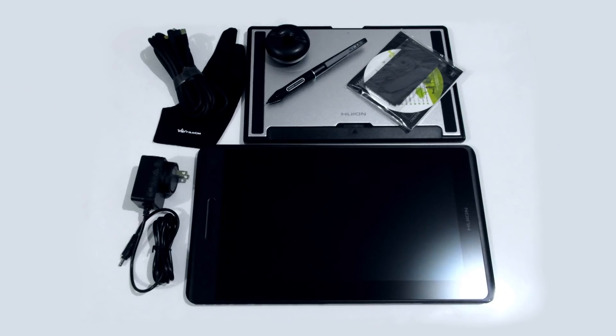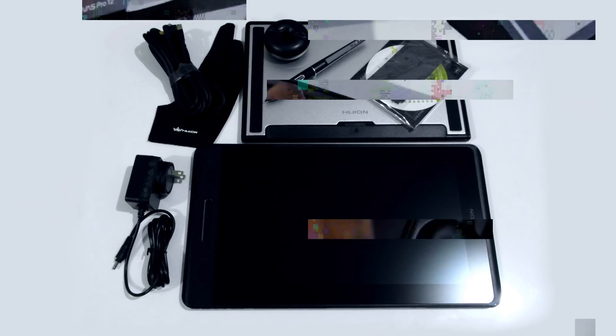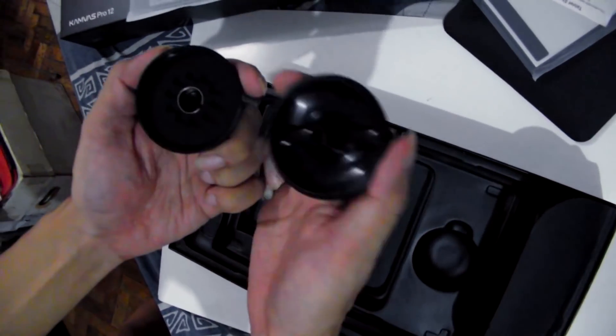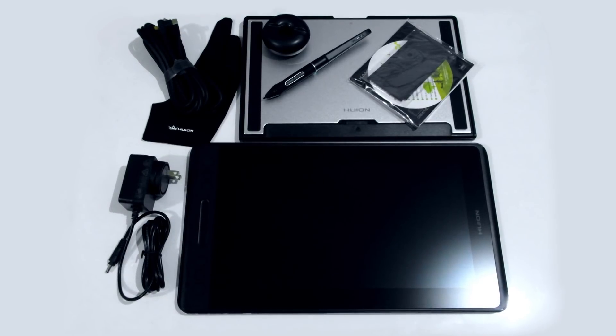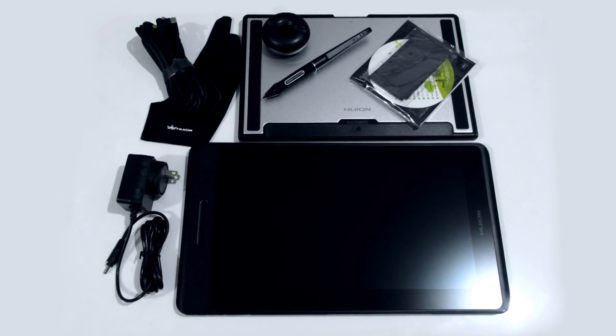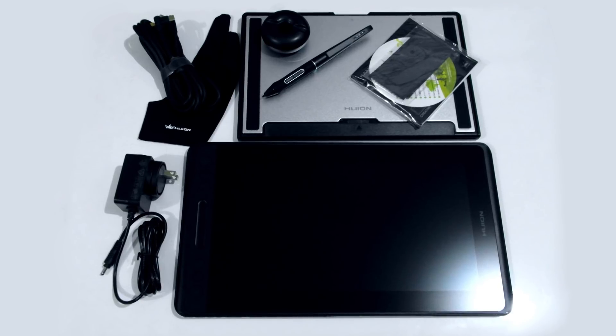In the box, there is the Yuion tablet, the pen, a pen holder with nib replacements inside, a combo USB-HDMI cable with detachable power cord, a CD driver, a microfiber cloth, an artist glove, and an adjustable stand.